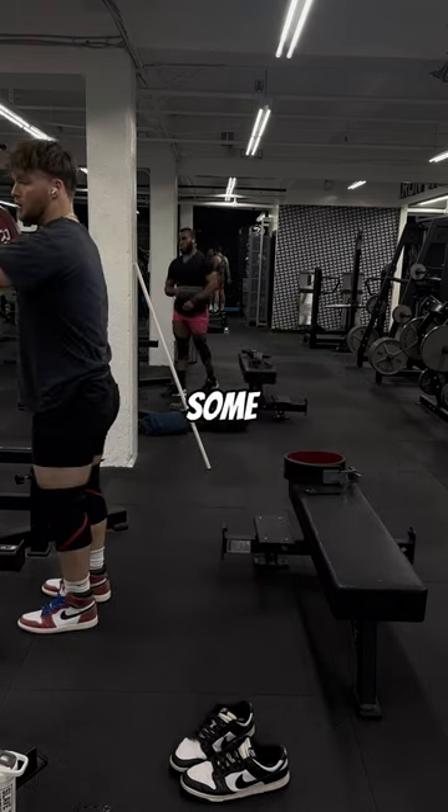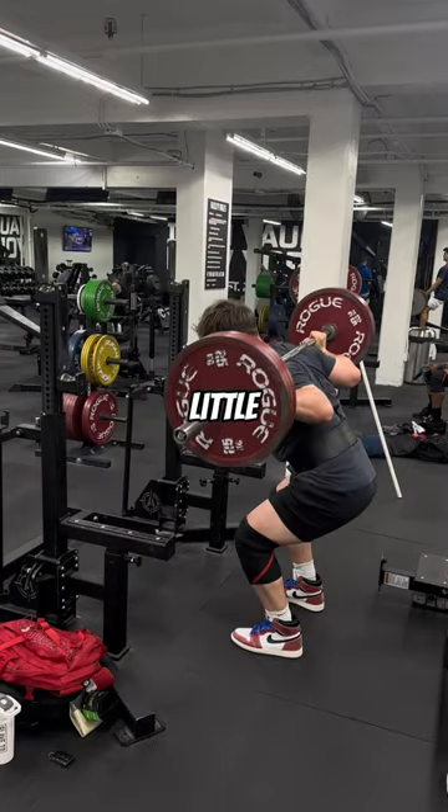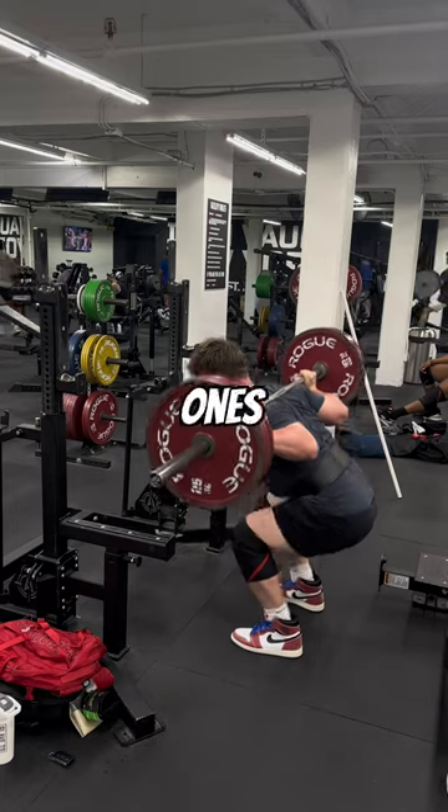We're going to start off with some paused squats, super super light. I did four sets of five with a slight pause at the bottom. If you've ever squatted in Air Jordan Ones, you know they're one of the best sneakers to squat in.